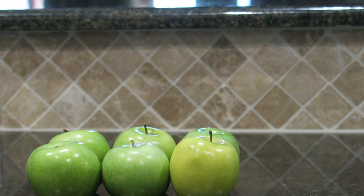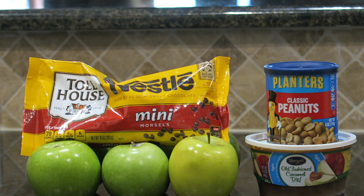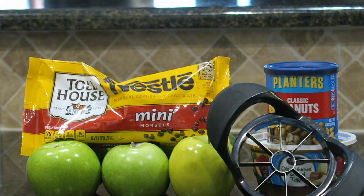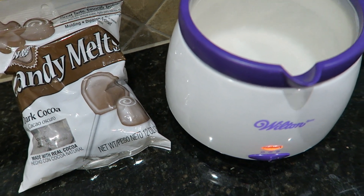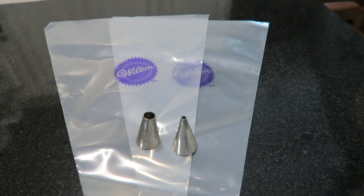The next treat are these yummy apple nachos. The things you will need are Granny Smith apples, room temperature caramel dip, peanuts, mini chocolate chips, an apple slicer, dark chocolate melts, and a candy melter. To drizzle, I used two piping bags for the caramel and chocolate.